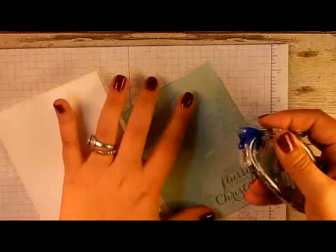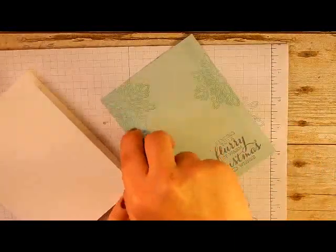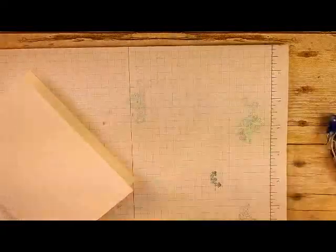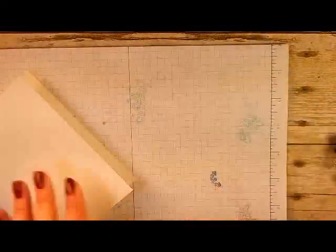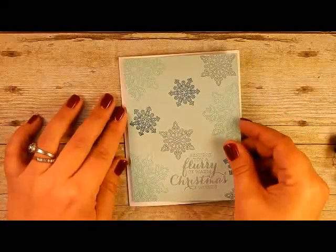Now I'm going to bring back in my card base. Take your snail adhesive and center the stamped piece right on the front of the card.